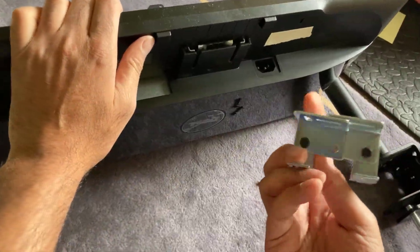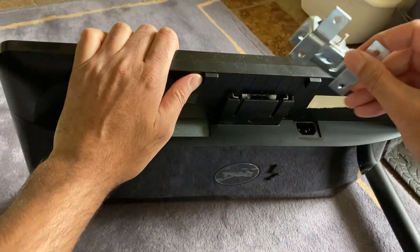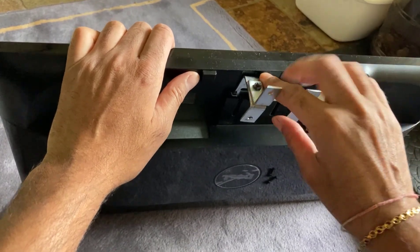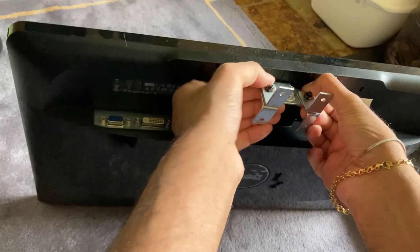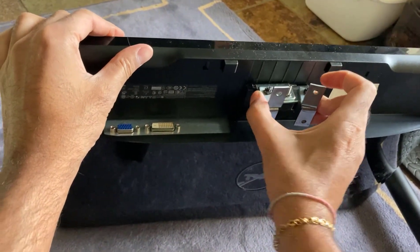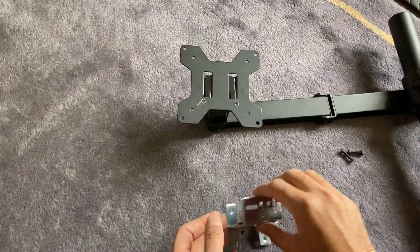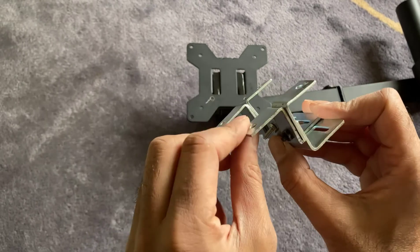We've got the bit of the adapter which will fit inside the monitor — let's see if it fits. We just slide it in there and give it a bit of a push, and there you go, it fits perfectly.